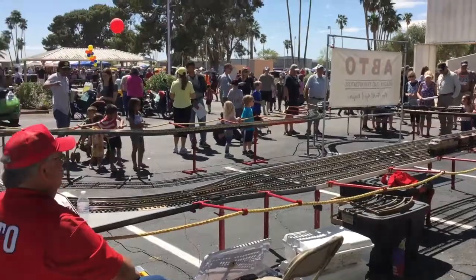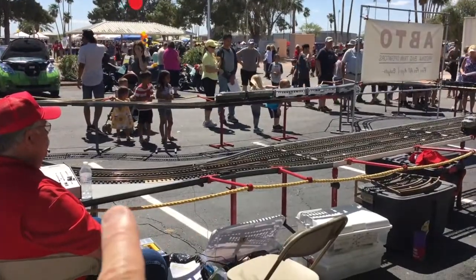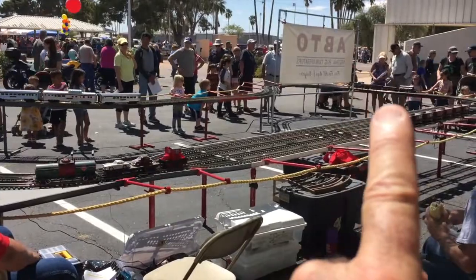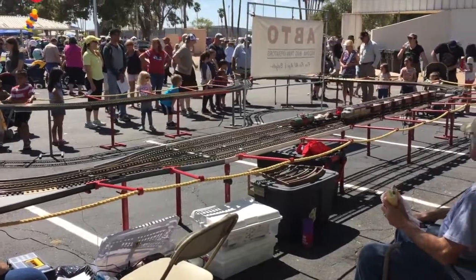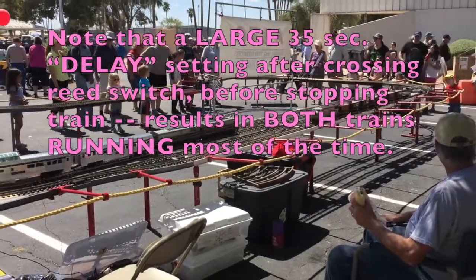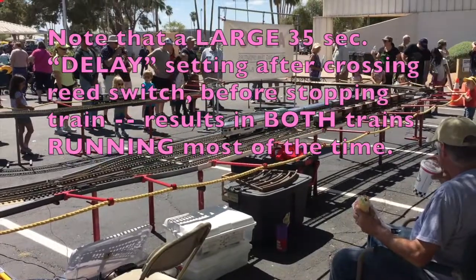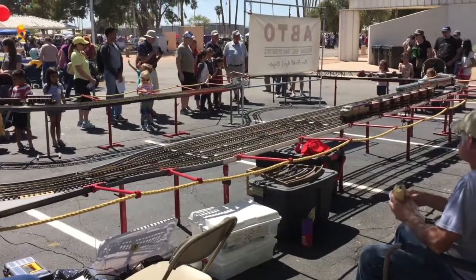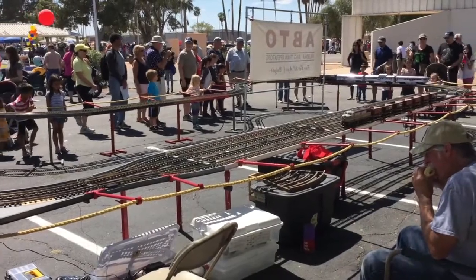Here we can see both sides of the layout. The Mac is coming around the corner and right about there is the reed switch. When that goes over the reed switch, you can see it started the black engine up, which was sitting over on the bridge. So now the mini panel is executing a delay statement of about 35 seconds to bring that red engine around, and when that delay statement times out, it'll issue a stop command to the red Mac, and it'll sit there and wait until the black LGB engine gets around.